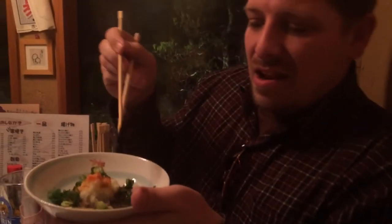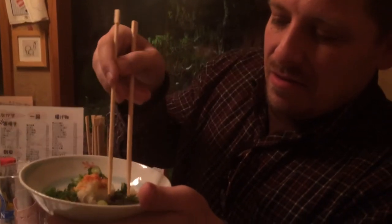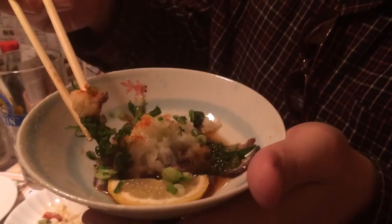Now I'm gonna eat raw sea cucumber. It's not a vegetable — it's an animal. It's so disgusting, look at that. Raw sea cucumber with some Japanese radish, some pon sauce, and some Chinese onions. Here we go. It's okay.